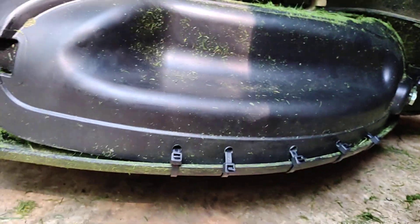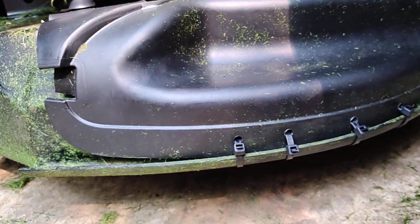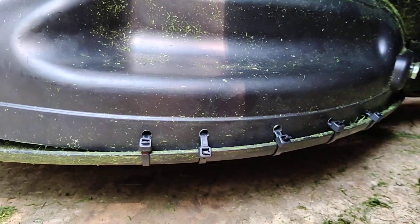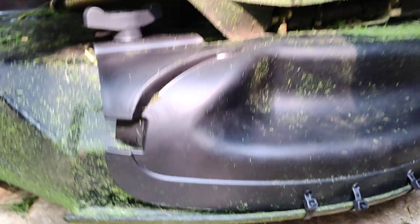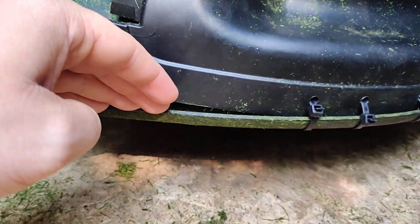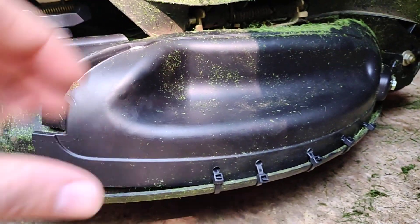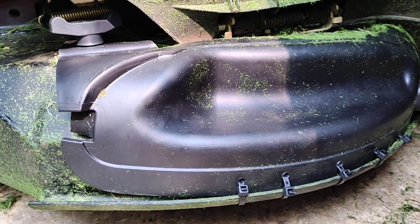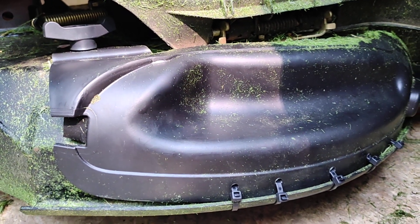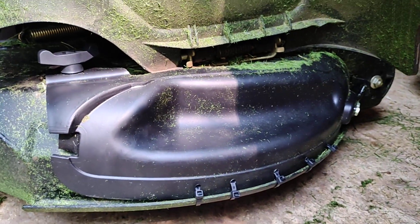It kept knocking off yesterday, but I went ahead and ran a screwdriver underneath here so I can see where to drill my holes for the zip ties, then put five on. The little piece of metal didn't even reach and was just in the way, so we scrapped that. It's nice and secure now — she's not going to get knocked off today. Hope this helps if you're having the same issue. Consider doing this. Have a great day!